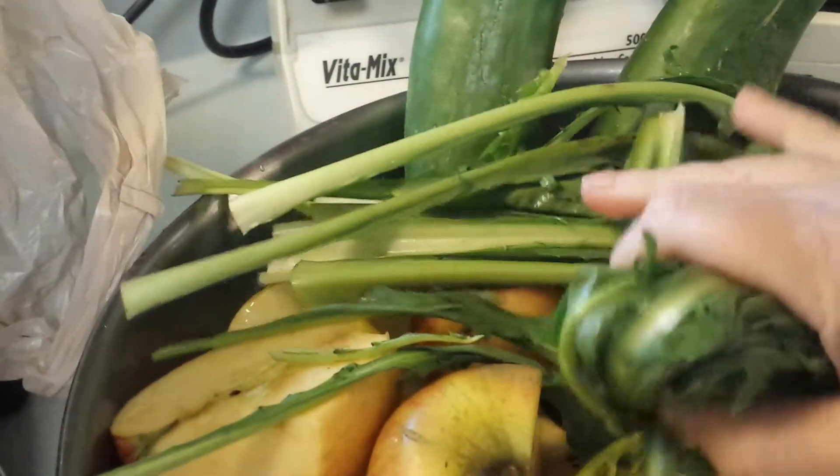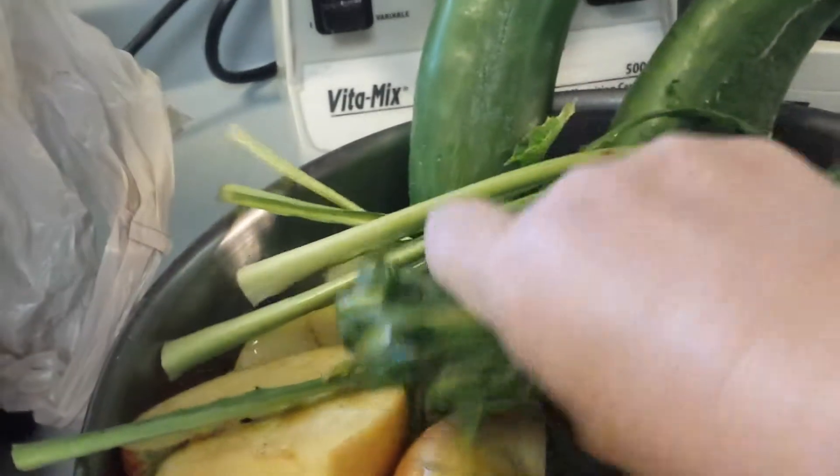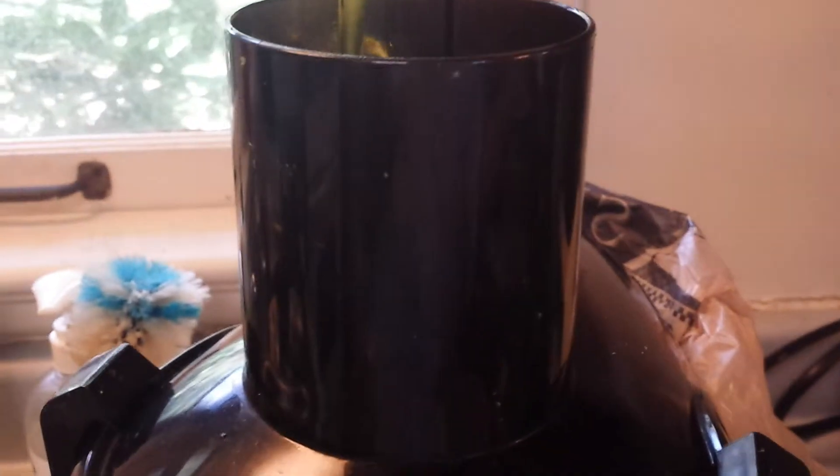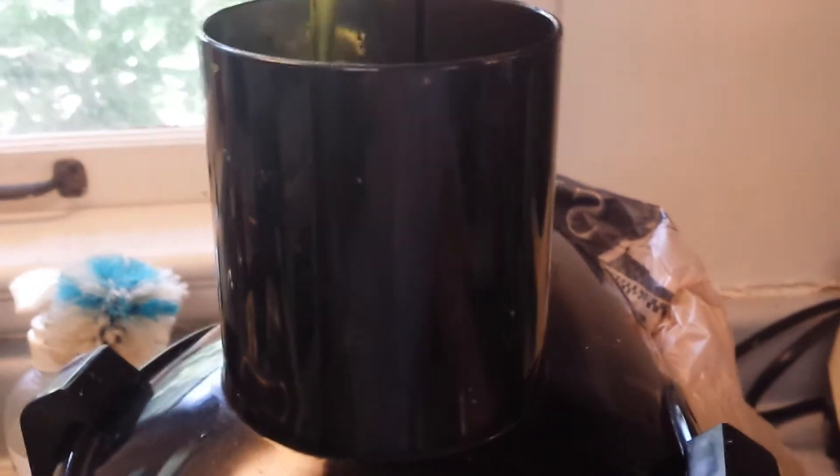Anytime you have a green, you want to bunch them up in a ball because this is a high-speed juicer and they are not the best for greens, but they do work — you're just going to get a little bit less juice. The newer vertical slow juicers are even better. Bunch them up as tight as you can, then push them through with some other produce like carrots or cucumbers. I'm going to push this through with some apple and some cucumber.